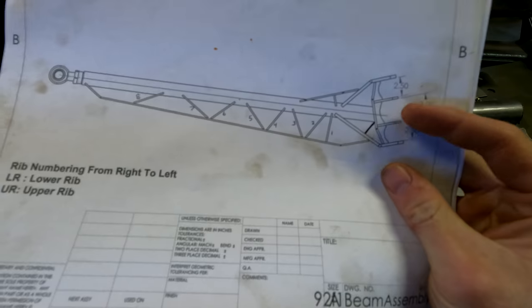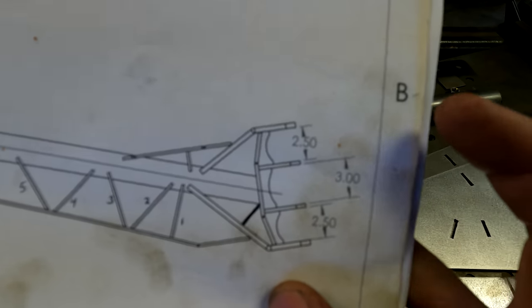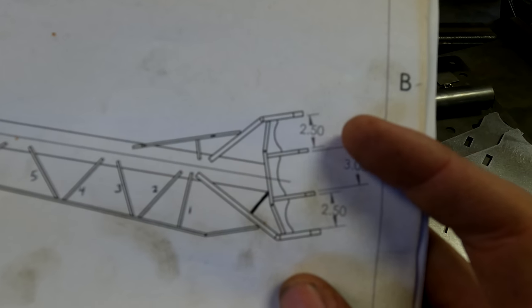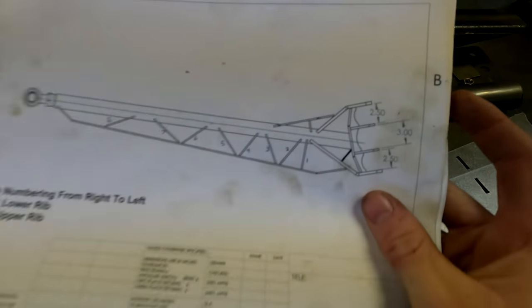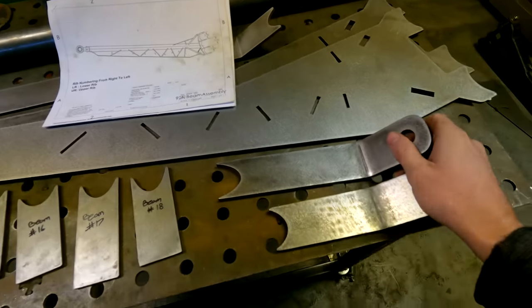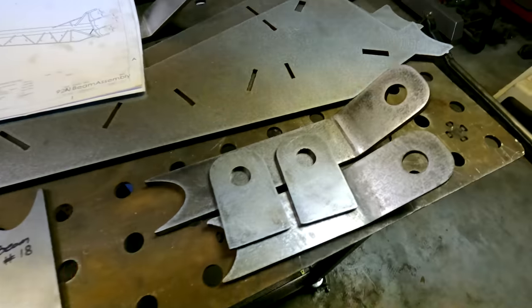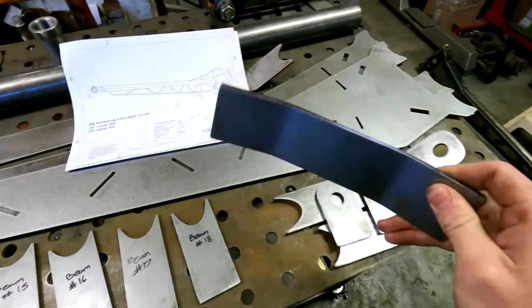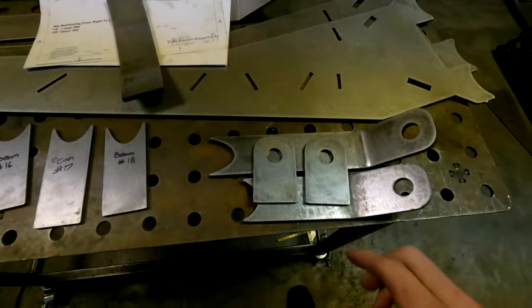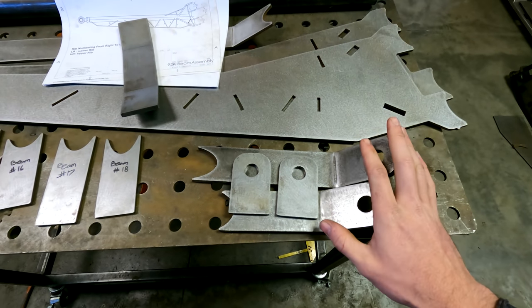The first thing I need to do to start getting this beam put together is start on the beam end side. There are five plates total that make up the end of the beam, and I need to start there to make sure I get my tabbing width correct for the spindle. Then the rest of this goes together off of that. I need these two plates, these two plates — all three-eighths thick — and this backing plate right here, then get all the spacing set up properly.